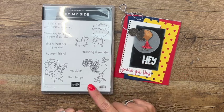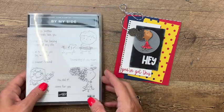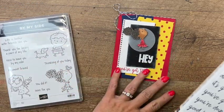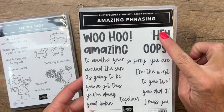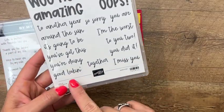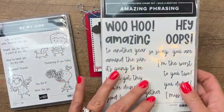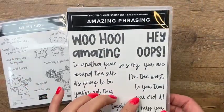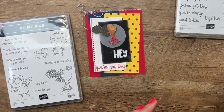I'm using this cute little girl for a card, and I'm also using a celebration stamp set called Amazing Phrasing. We're going to use the 'Hey' and then the 'You've Got This,' which I thought was really cute. The celebration stamp set goes to the end of August 2022, so you have until the end of August to get it free with a hundred dollars.